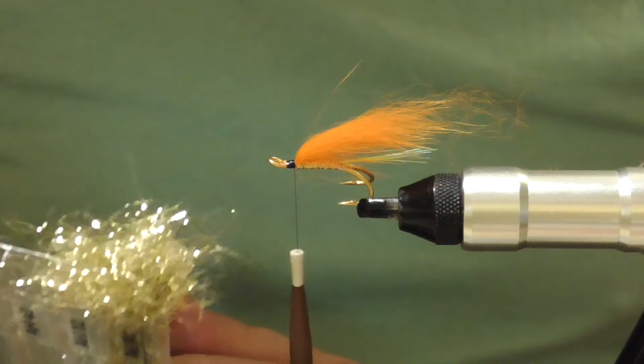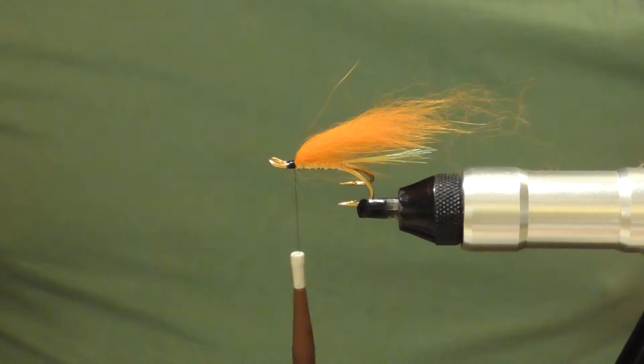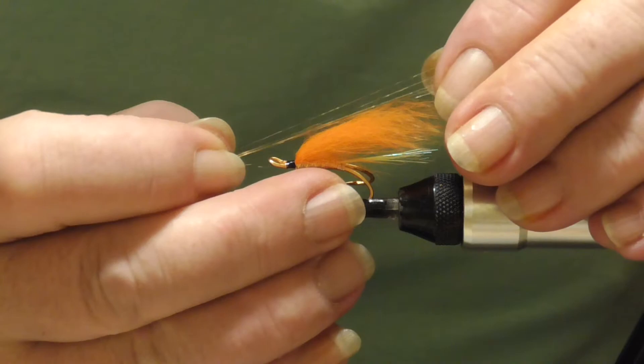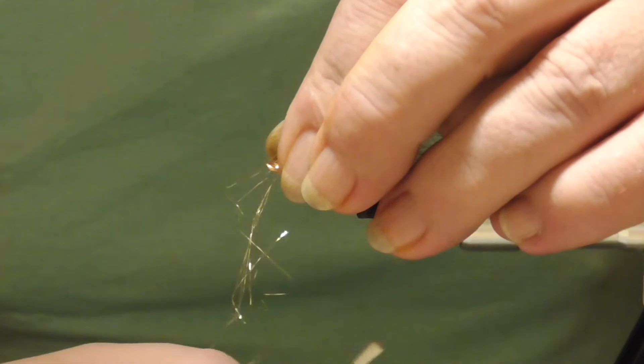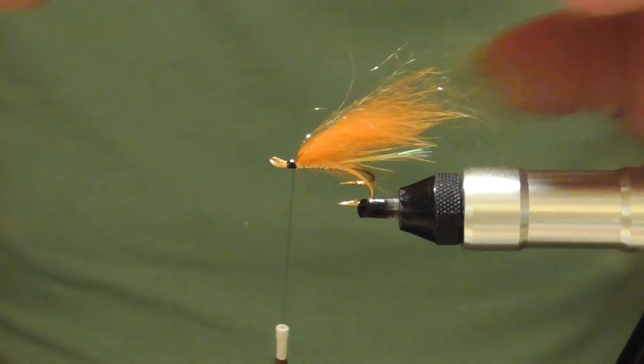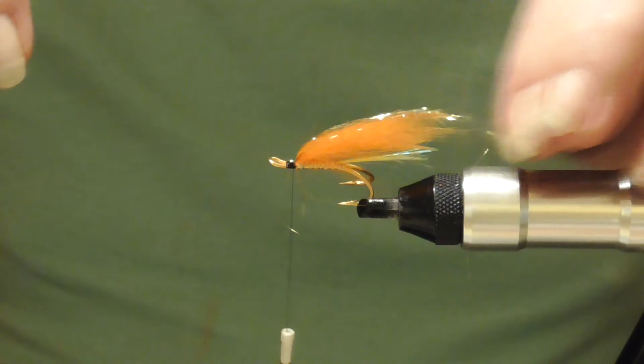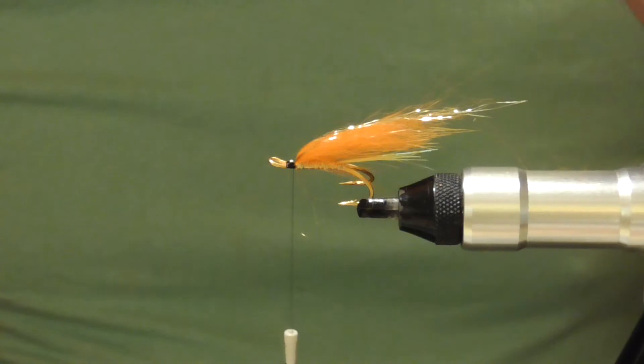What I like for the doubles is this super fine angel hair. I use quite a bit on this fly — I've tried it with less flash and I didn't catch fewer fish, so there's actually quite a bit for the size of the fly. Pull it down, double it over, and just feather it off with the scissors. Where you think your top wing's going to come to on this fly — I tend to make these flies so the wing is probably double the length of the hook.